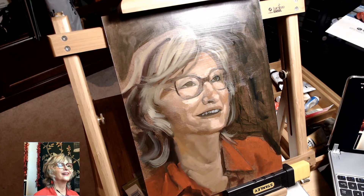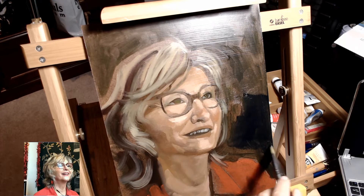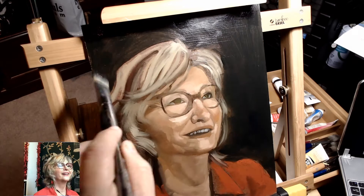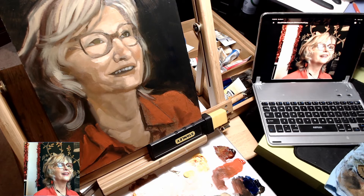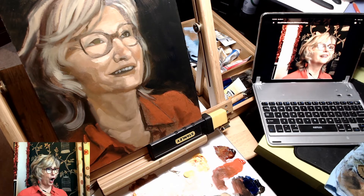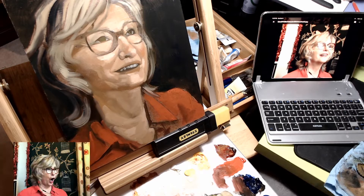I took this time to just firm up a lot more details and figure out what this piece was missing and what was throwing me off about it. As it turns out, it had to do with the shirt and the background. Because I had used a greenish background, it really clashed with the shirt, and I just didn't enjoy it. So I used a combination of ultramarine and raw umber and just went to town on the background. It's really quite dark now — almost black, but kind of a rich, dark blue. Not very saturated, just very, very dark.